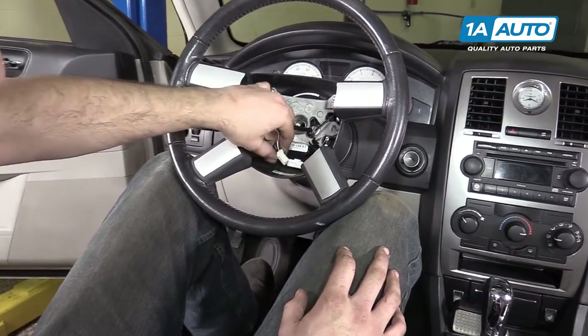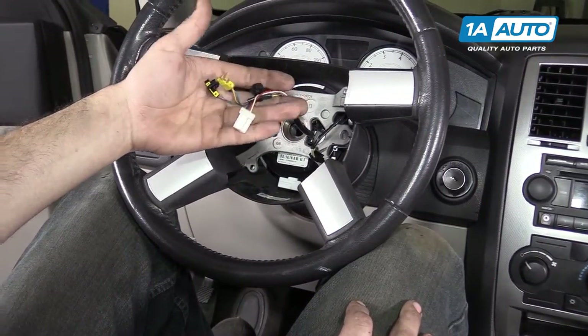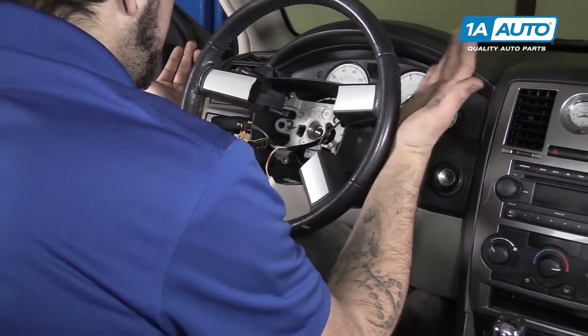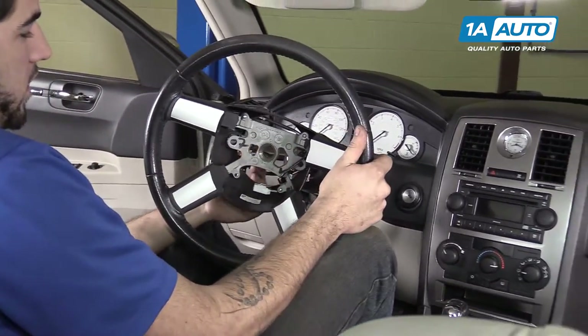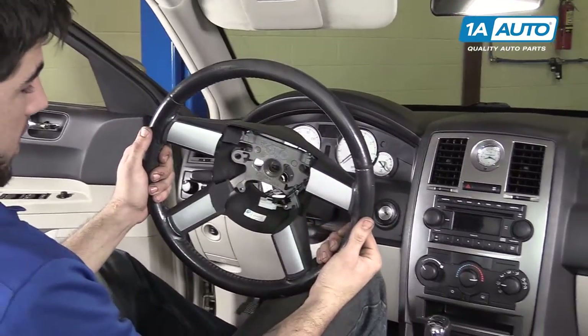Disconnect the white electrical connector at the bottom so you can sneak the steering wheel over this harness, and just kind of whack the back of the wheel with your wrists until it comes loose. Remove it from the vehicle.